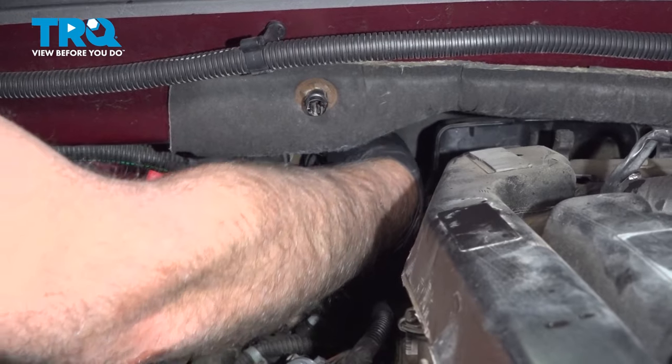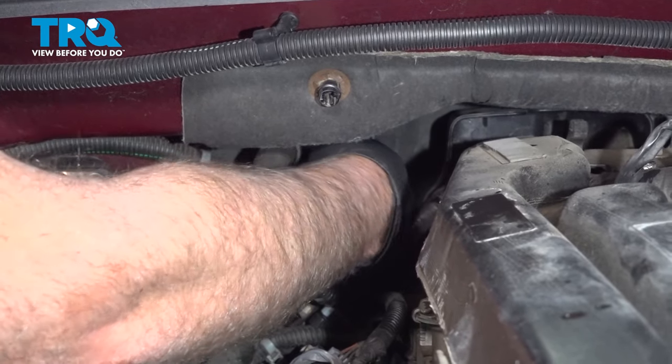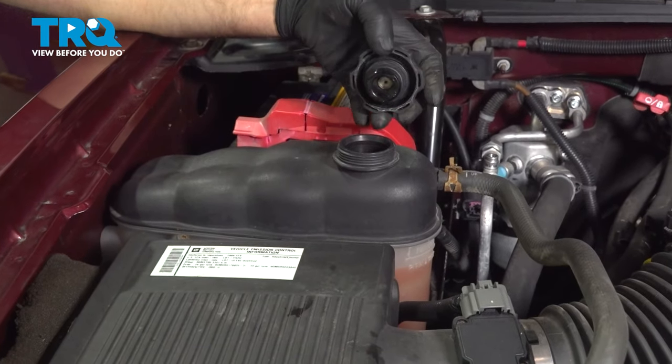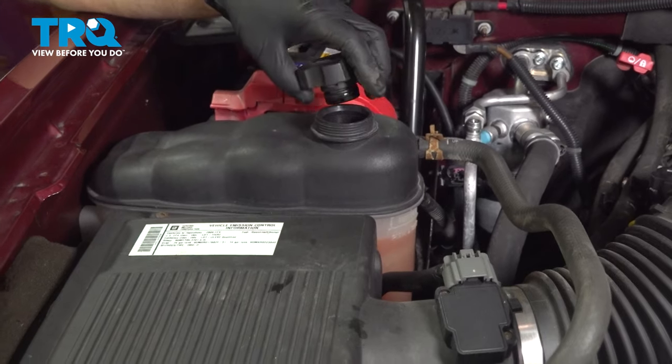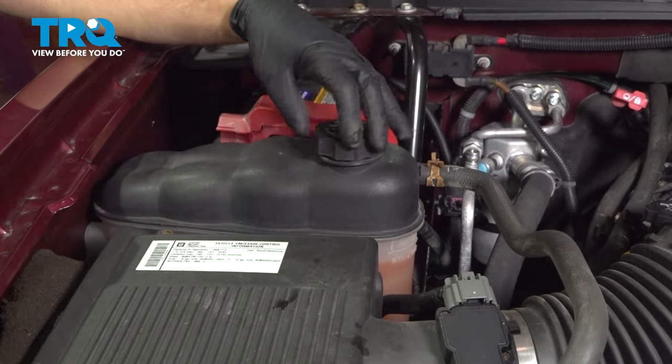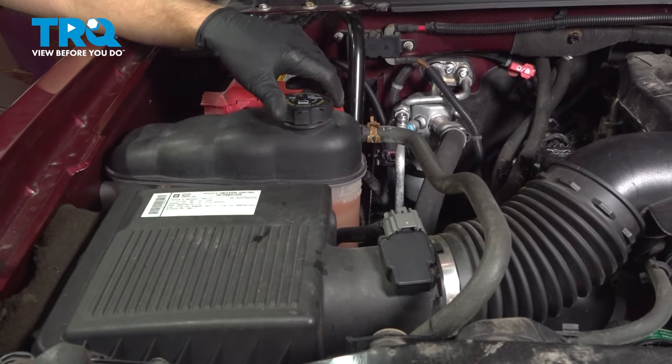It should lock in place. You can grab it and try to pull it off, and if it doesn't pull off, then you're good. Now you can top off the coolant with the appropriate type. There shouldn't have been that much that you lost, but just to make sure, double check. Then run the vehicle for about 10 or 15 minutes and double check the level.